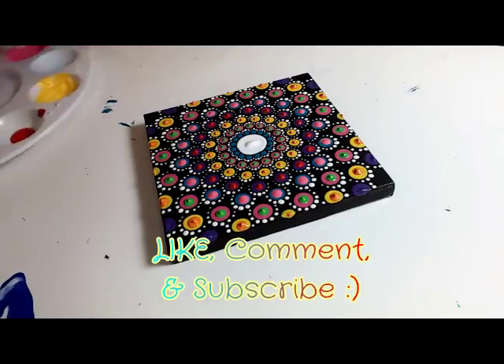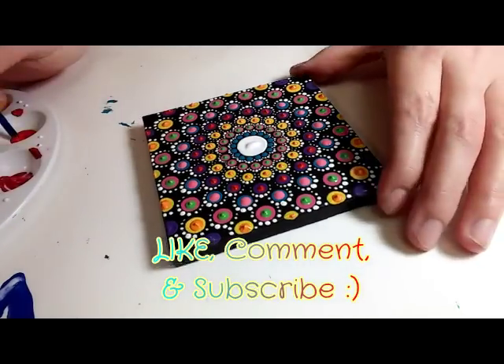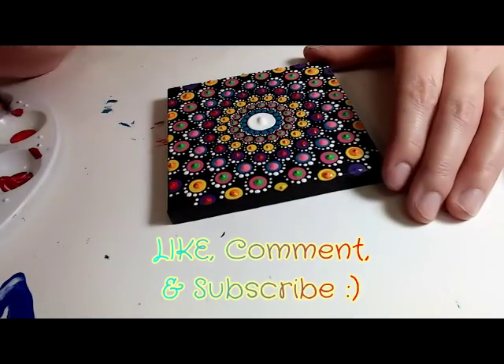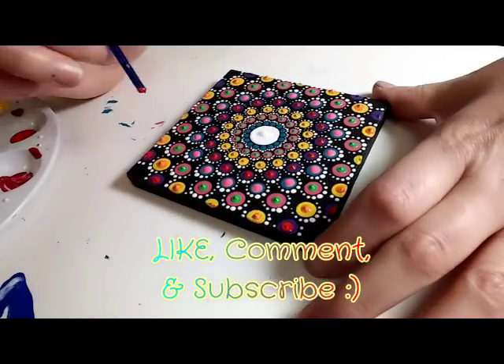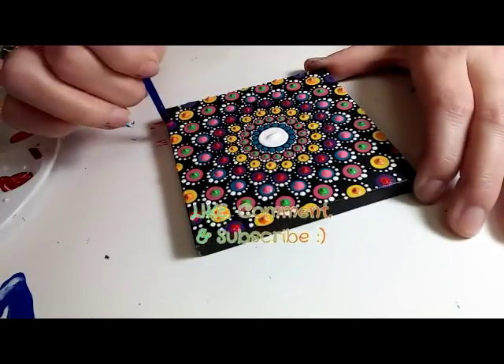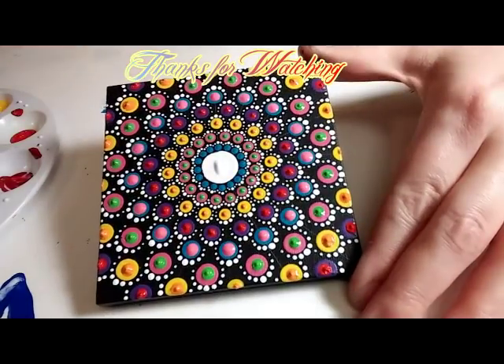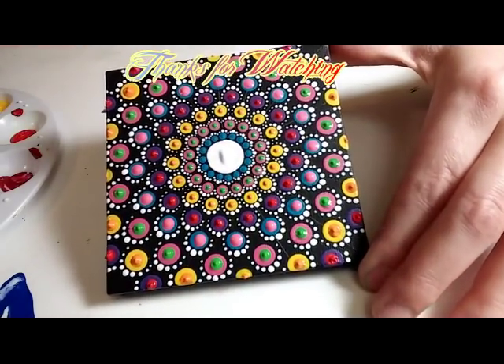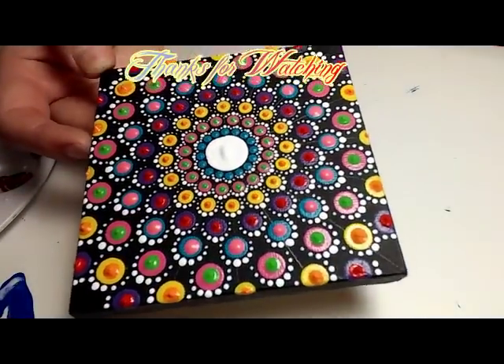I hope you liked this video. If you did, please don't forget to give it a thumbs up. If you're new to my channel, I would love to have you as a subscriber. I'd love to hear your thoughts — leave me a comment below and let me know what you think about these kind of wacky colors. Thanks so much for watching. See you next time.